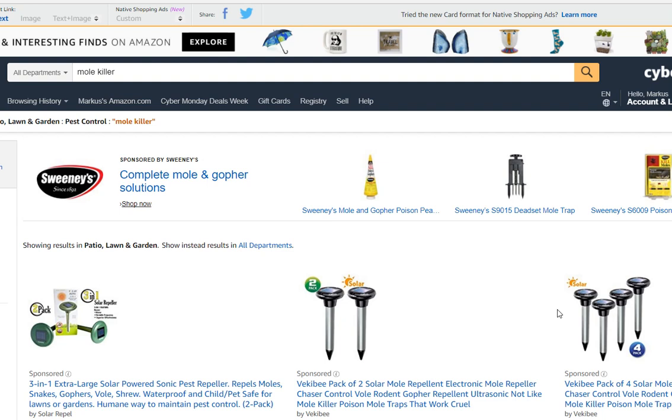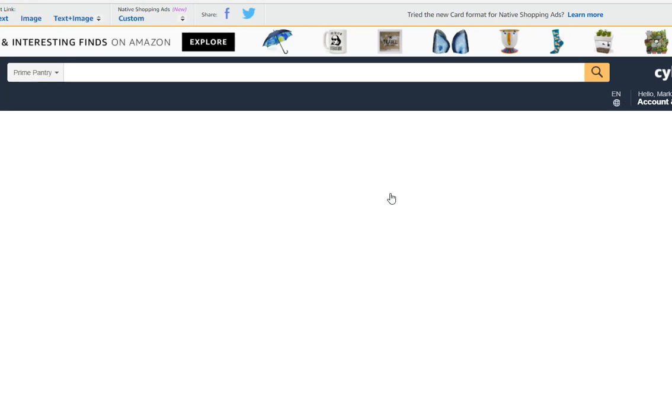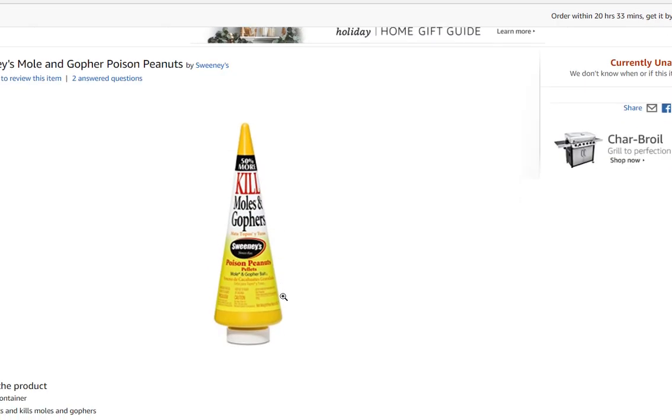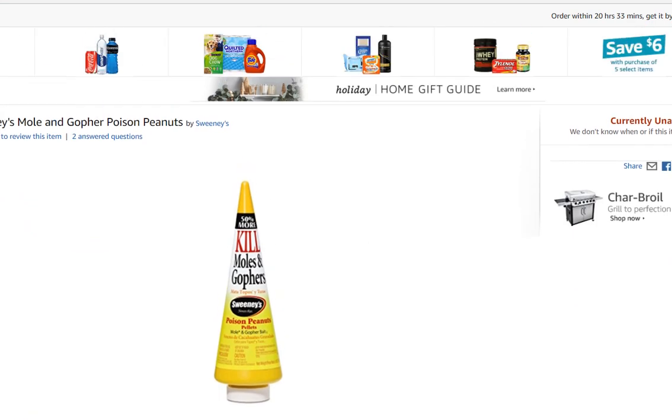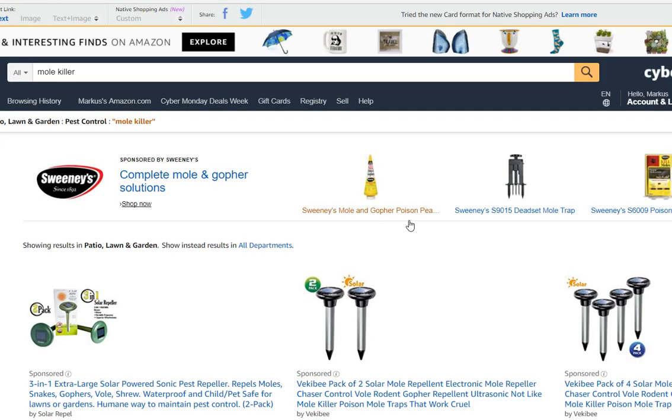...children. This is what you don't want to buy. Here we have the poison — I've been using that for a while and I think it somehow worked. But I'm an animal friend and I hate killing these actually nice animals. Moles are good for your lawn; they just make a mess with everything else...